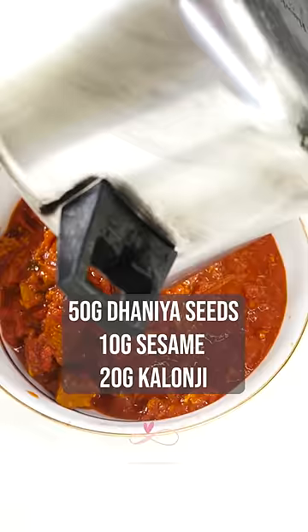Remove the lid and let it simmer until it turns into a thick consistency. Leave it aside to cool in a dry pan.